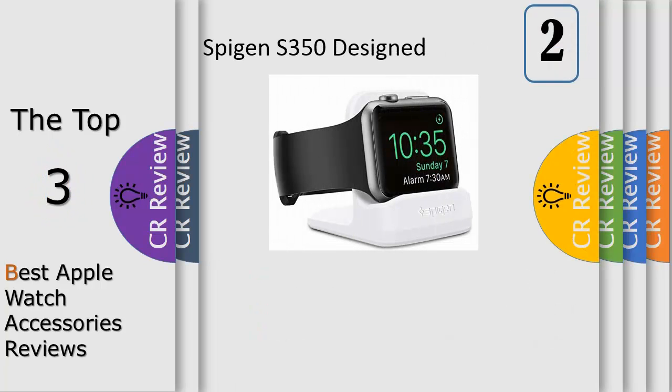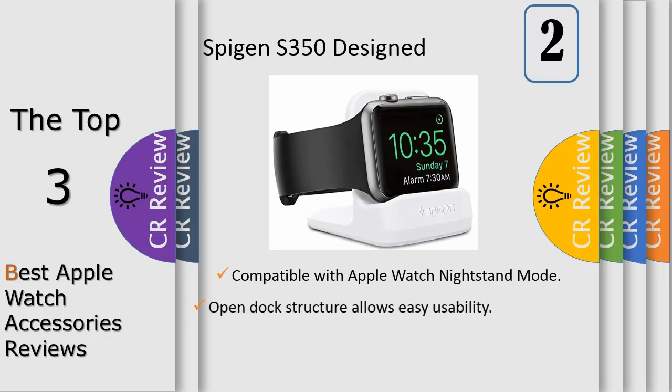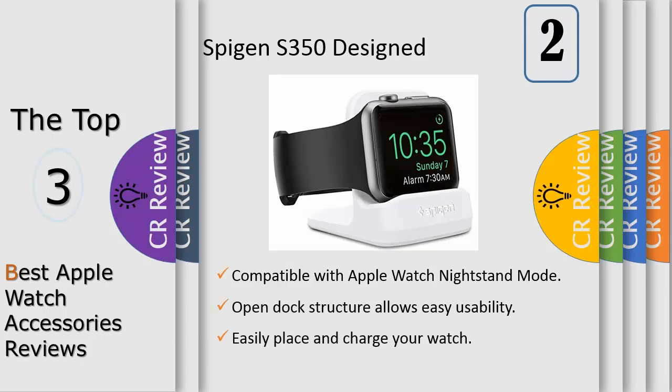Spigen's S350 Apple Watch stand is made entirely of scratch-free TPU for minimal aesthetics packed with smart functionality. It features a bottom lip that cradles your watch on its side for stability, preventing your watch from swaying side to side. An exact charger cutout offers form-fitting precision, keeping things simple and easy to use.